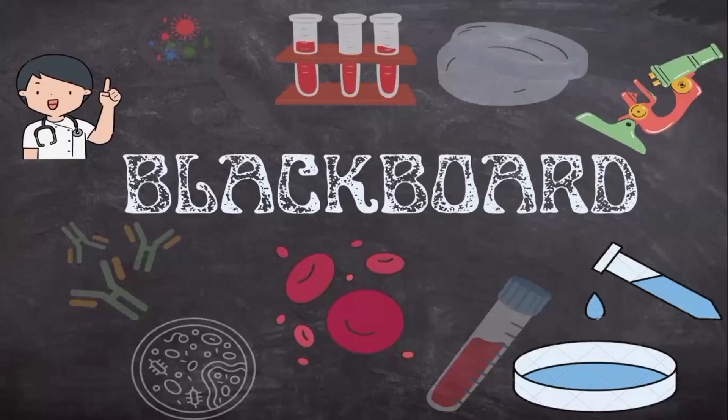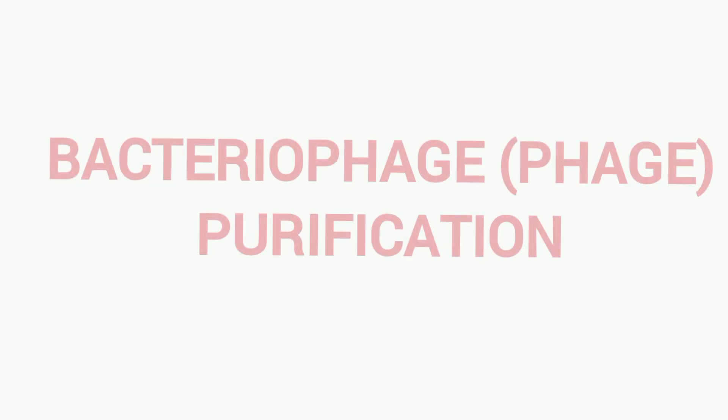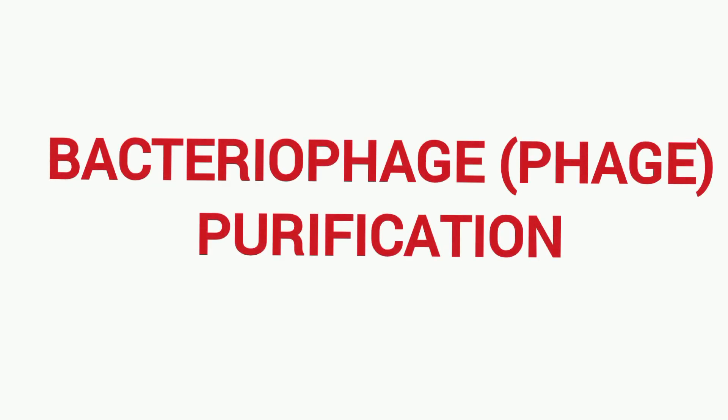Hi everyone, you're watching Blackboard and welcome to our lab practical series. In this video, we'll be discussing the protocol of bacteriophage purification experiment.